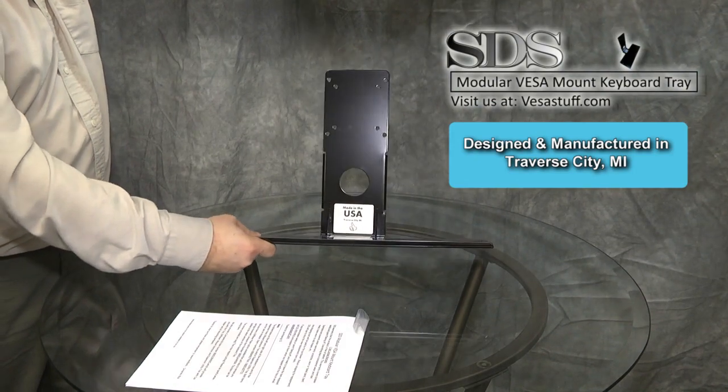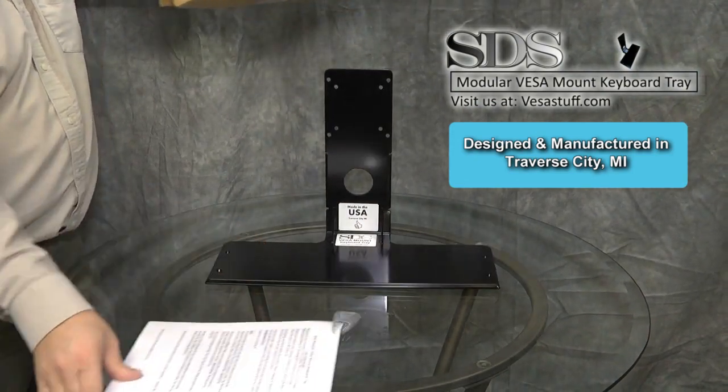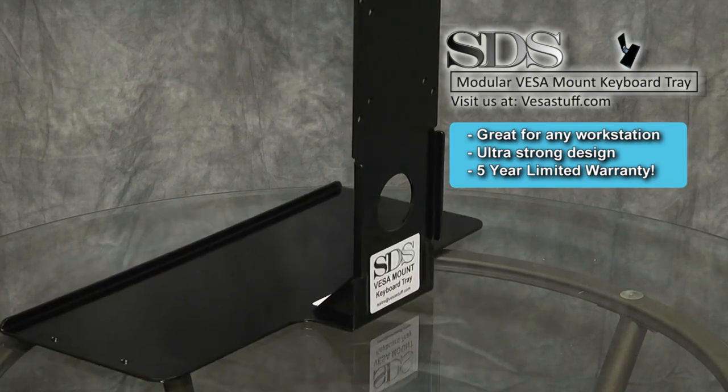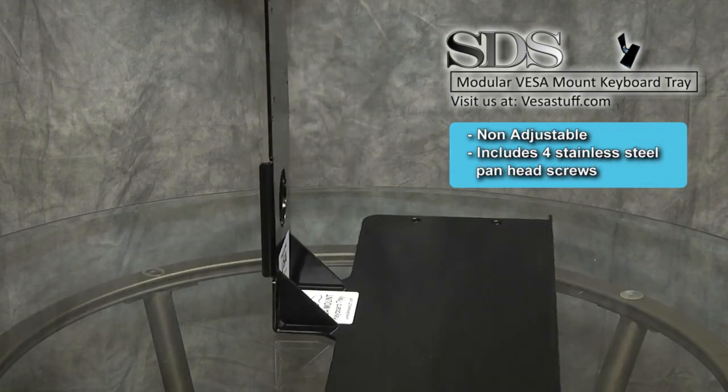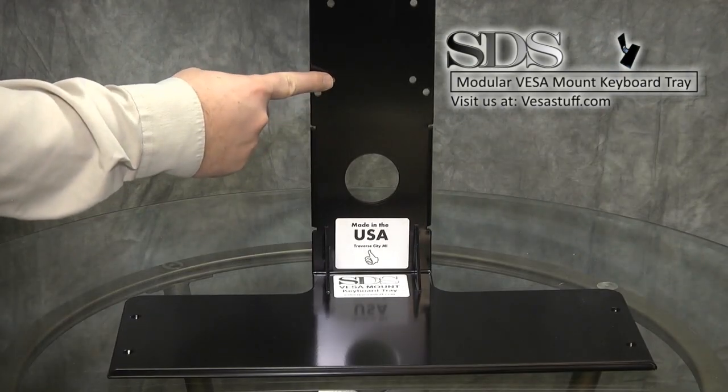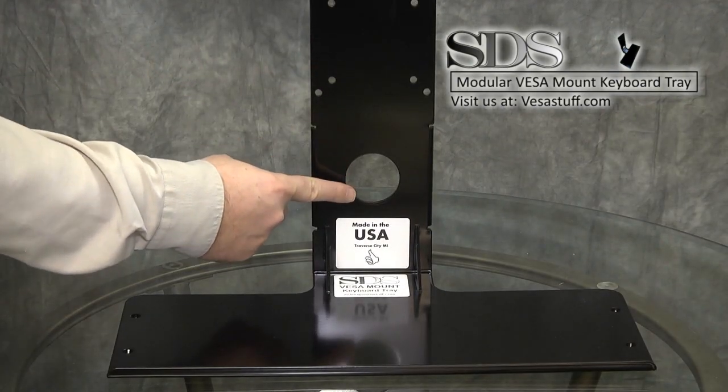This is the SDS modular VESA mount keyboard tray. As you can see, its simplistic design makes it the perfect choice. The keyboard tray has mounting for 75 millimeter and 100 millimeter VESA standard. An excess wiring hole is also provided.